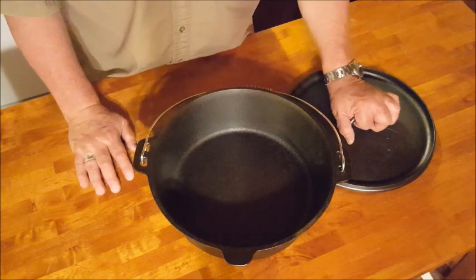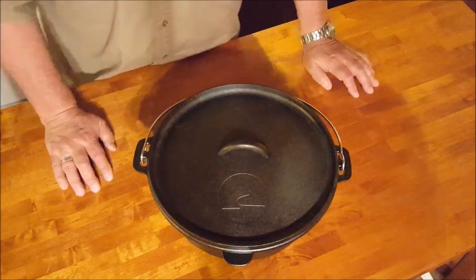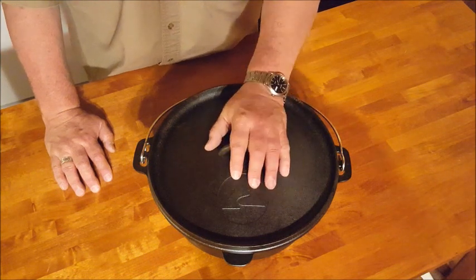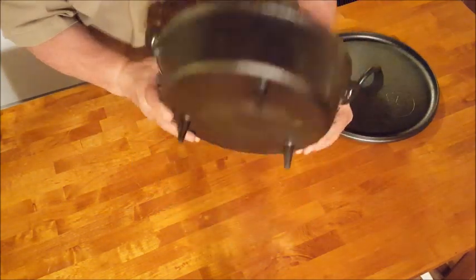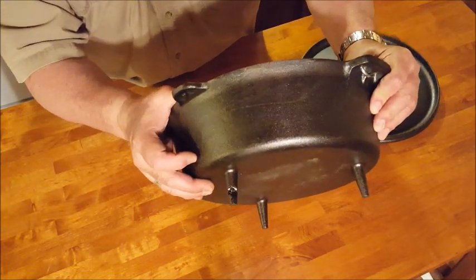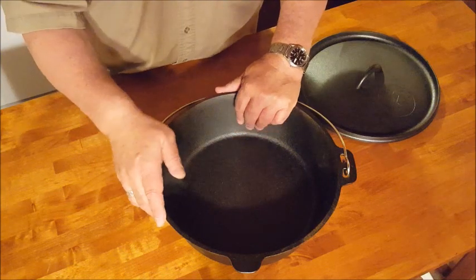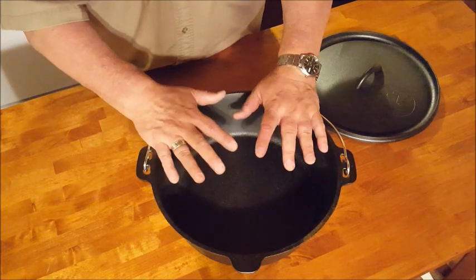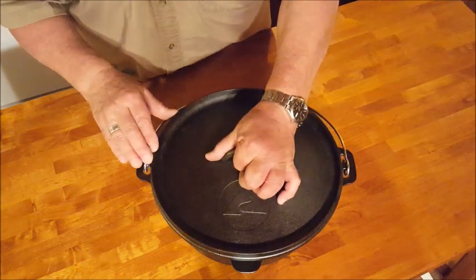A couple of things I want to point out that are a little bit on the downside — nothing that are deal breakers for me, but they're probably part of the reason it's only $18. First, it has a pretty decent casting. I did find one casting flaw on a leg — I can take a close-up for the final video — but other than that it's pretty clean casting. The edges have been nicely deburred and radiused. The finish is a little sandblasty and rough, but it's a good casting overall.